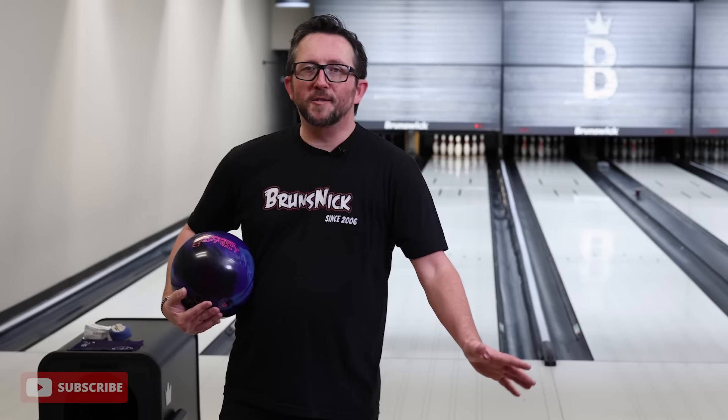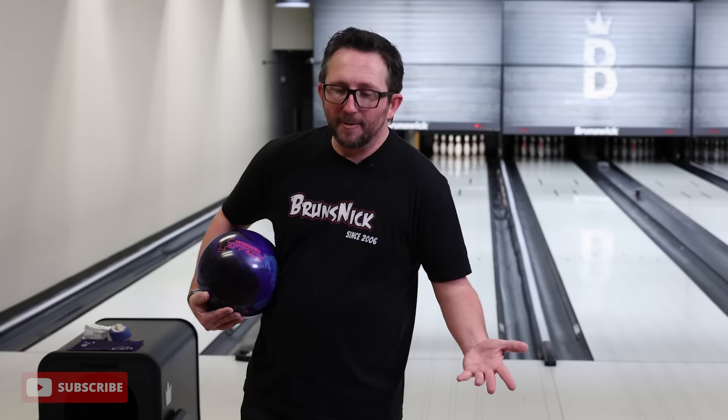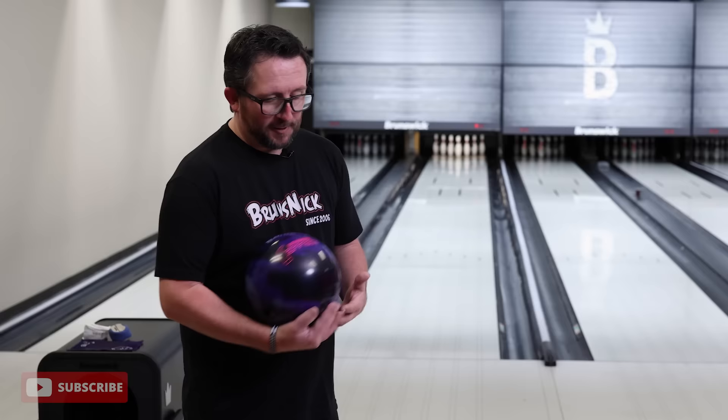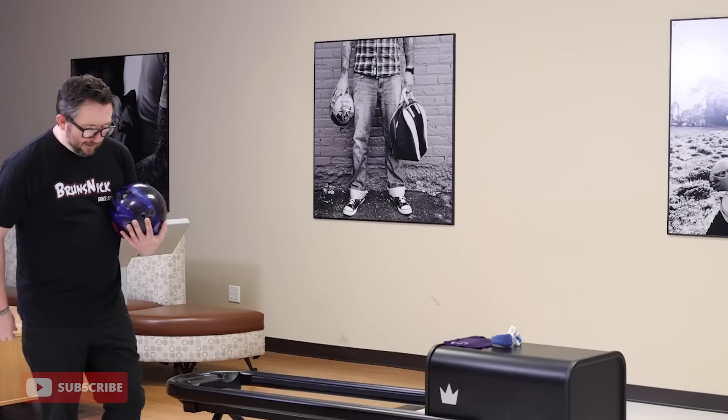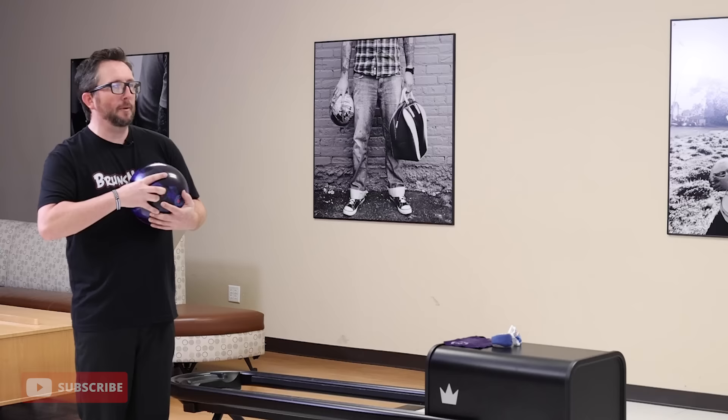We're bowling on the Crown Jewel pattern, 43 feet — same house shot I always bowl on to do these reviews. We've got Spectro running. I'm also bowling with the brand new Hammer Power Diesel interchangeable shoes in black and purple. They've got a no-lace system, super comfortable. These just landed in Muskegon and should be shipping to distributors everywhere.